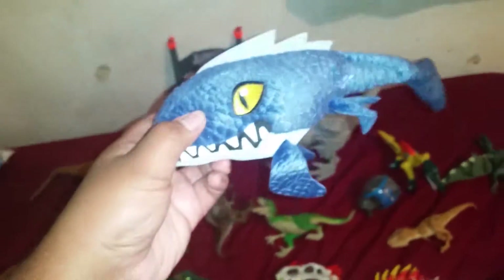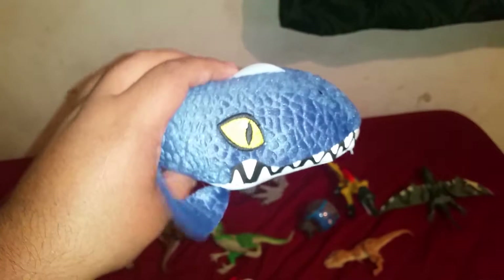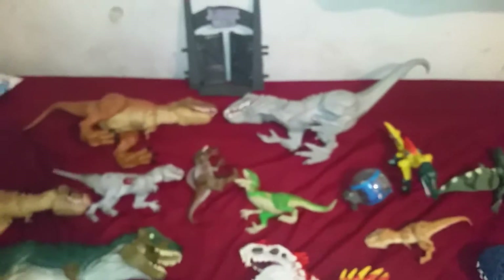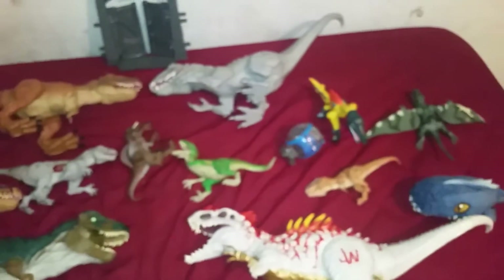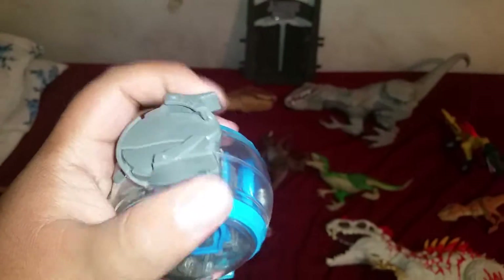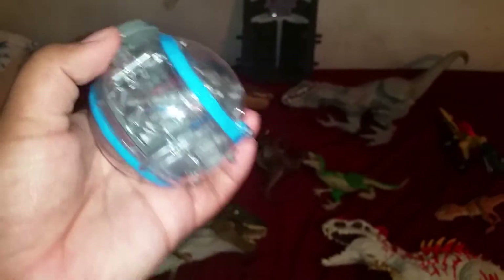Next is this one — I never reviewed this plush Mosasaur. I got it, once regretted it, cannot return it. Good thing, because that thing is rare — I've seen it go up for like thirty dollars. Next, I forgot about the gyrosphere — this is the gyrosphere that came with the Indominus Rex. The thing is gone but the feature still works.